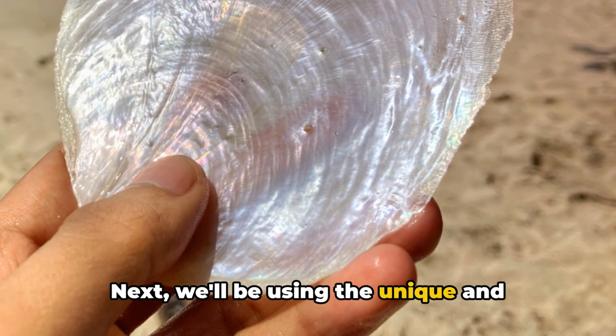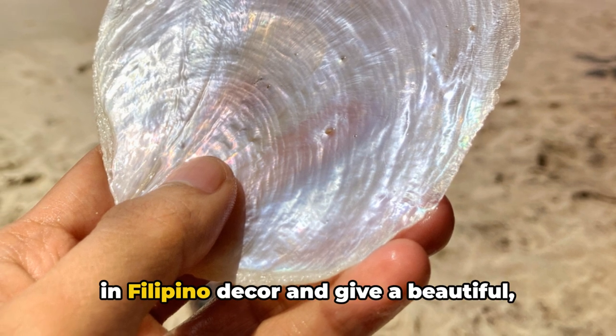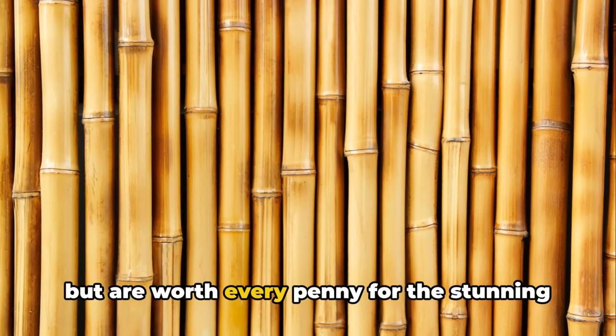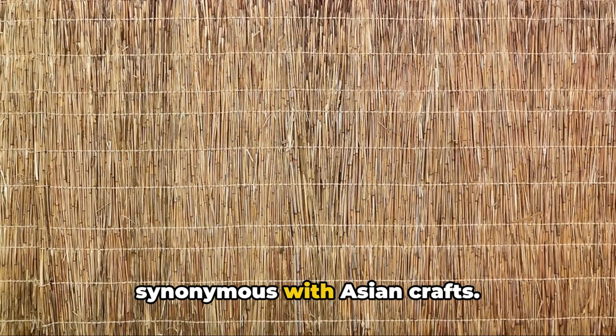Next, we'll be using the unique and iridescent Capiz shells. These translucent shells are often used in Filipino decor and give a beautiful shimmering effect when hit by light. They are a bit more of a specialty item but are worth every penny for the stunning aesthetic they bring. Finally, we're using bamboo, a material synonymous with Asian crafts.